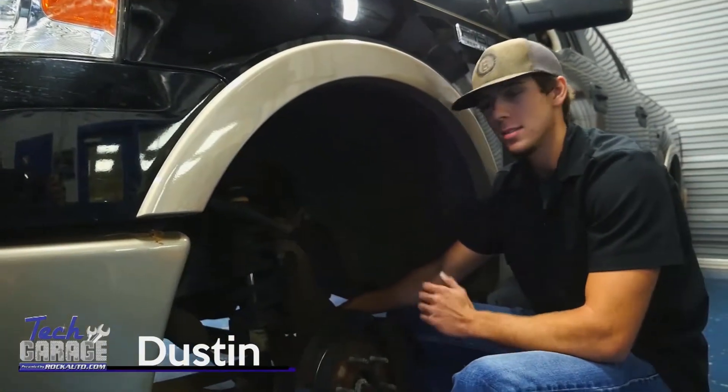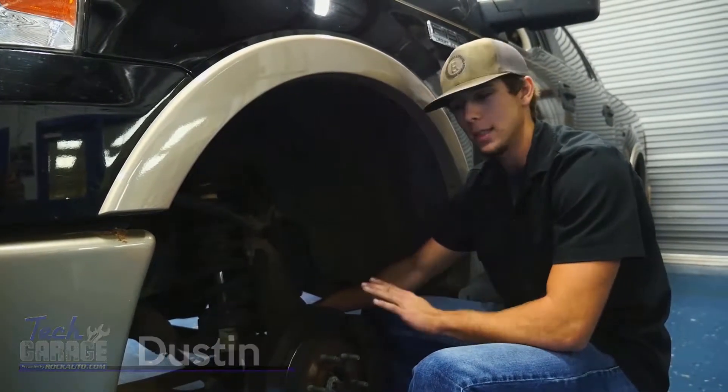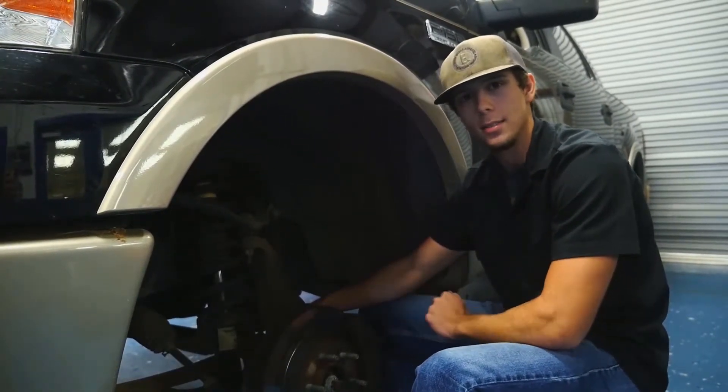Hey, John and Brian. This is the third time I've bled this brake system. Every time I do, the pedal feels good for a while, but then it just gets spongy again. Any ideas, John and Brian?